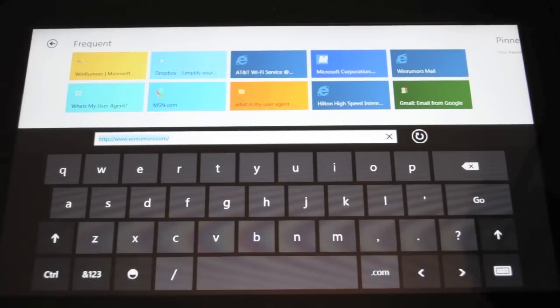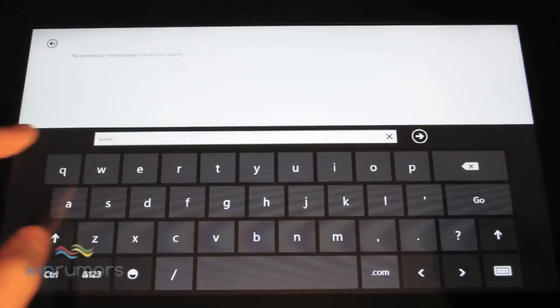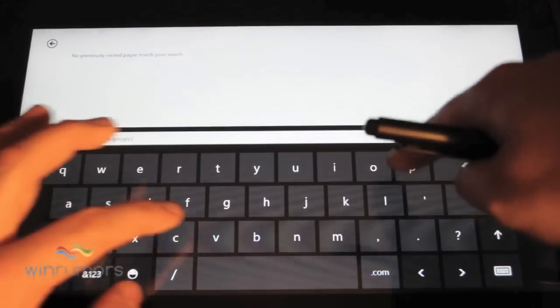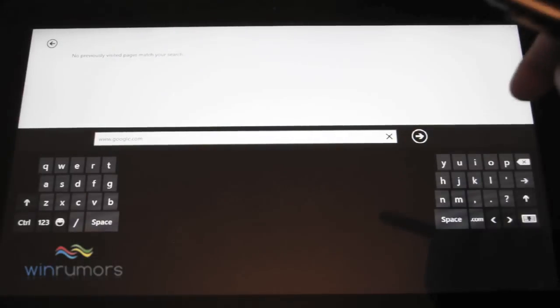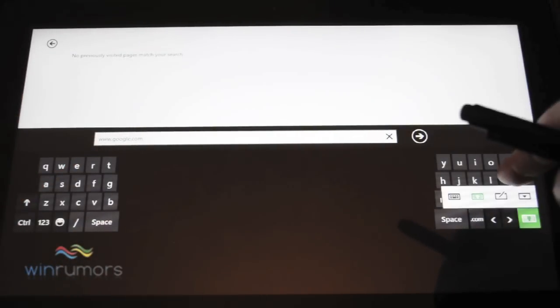The input options for Windows 8 are very similar in style to Windows Phone. When you tap, you can hear that feedback sound, very similar to Windows Phone — it has the exact same sort of keyboard sounds when you press on it. You've also got the option to split the keyboard, and you can also use pen input.